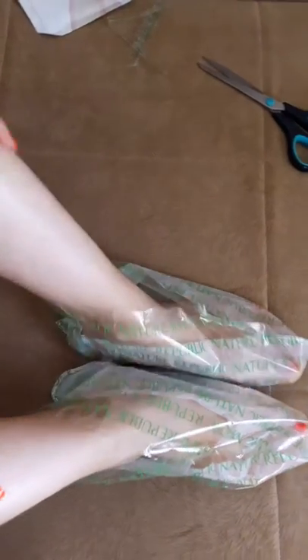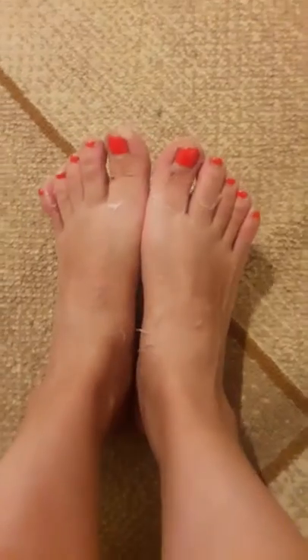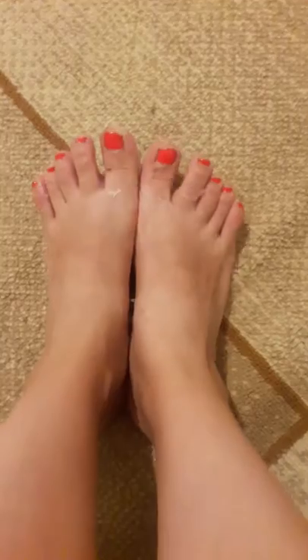Alright, I'll be back after 60 — no, 90 minutes. This is what's happening to my feet now. It's exfoliating, as you can see. The sheet mask for the foot is working!